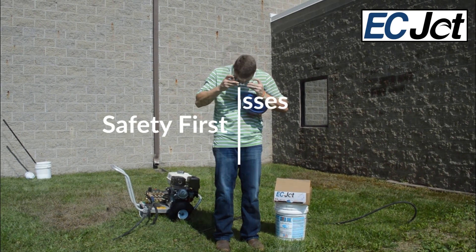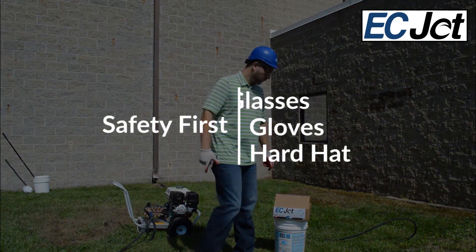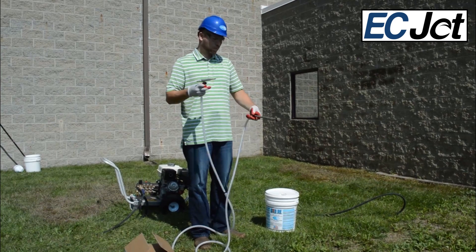Cleaning professionally with Ecochem products always requires safety equipment. Glasses and gloves should be worn. Check the SDS sheets for detailed PPE.